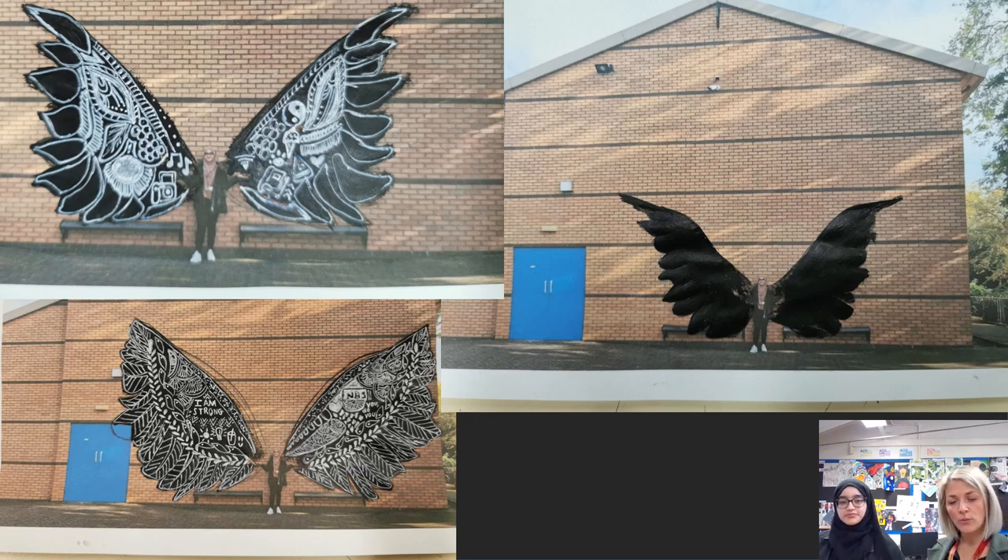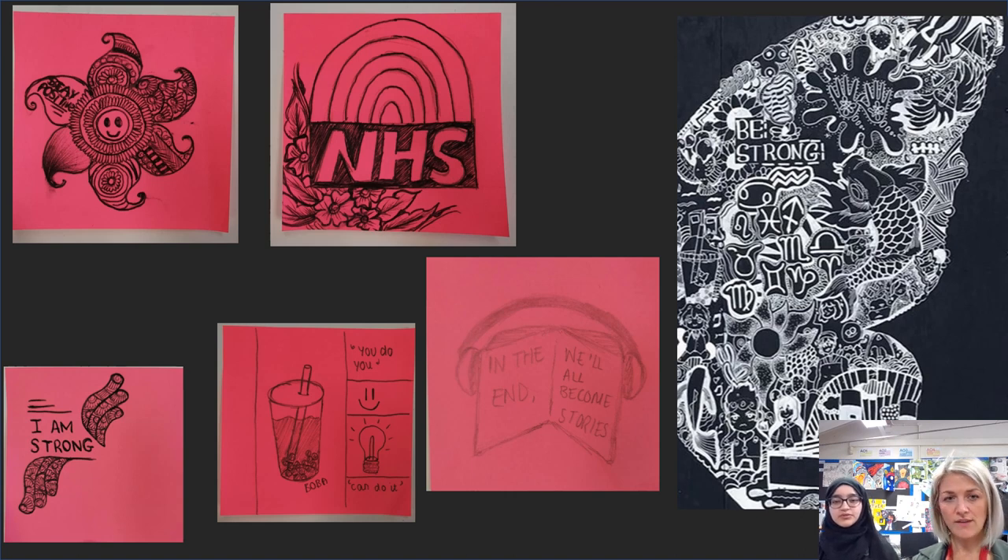So what we need your help with is not the actual painting of the wings on the building — it's about what goes inside the wings. If you have a little look at this slide, Halima and some other students have been doing some little doodles about what lifts them: inspirational things, things that they like, inspirational quotes.